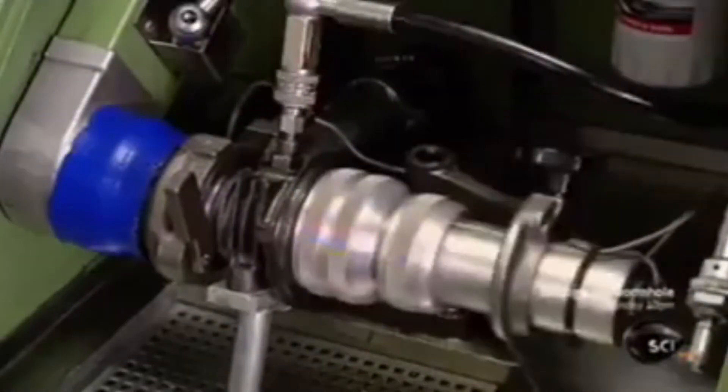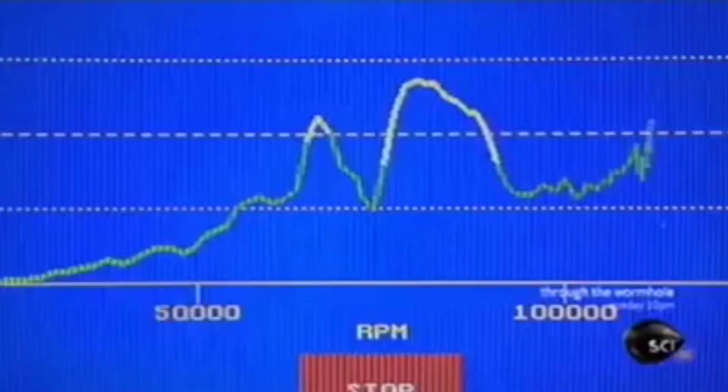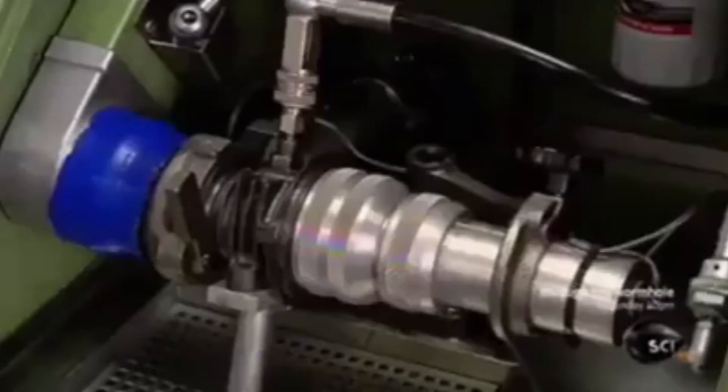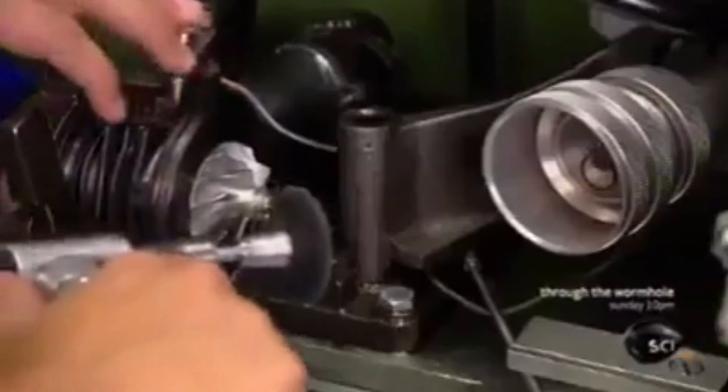Next, a machine called a vibration sort rig spins the compressor at high speed as a computer analyzes it for vibrations. Even the slightest tremor indicates an imbalance. The computer also detects the source of the problem so it can be fixed.